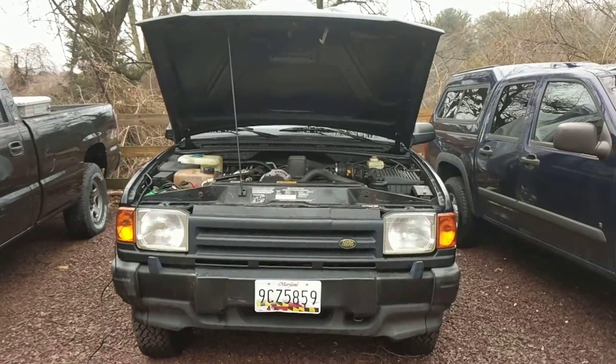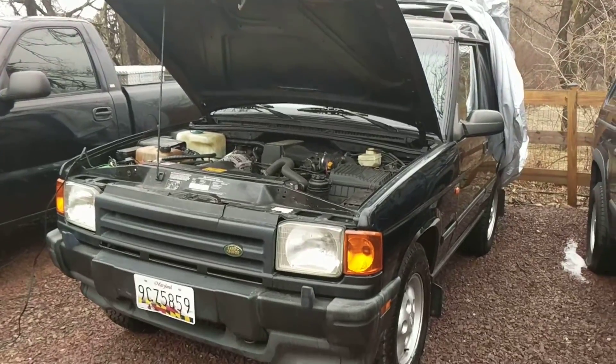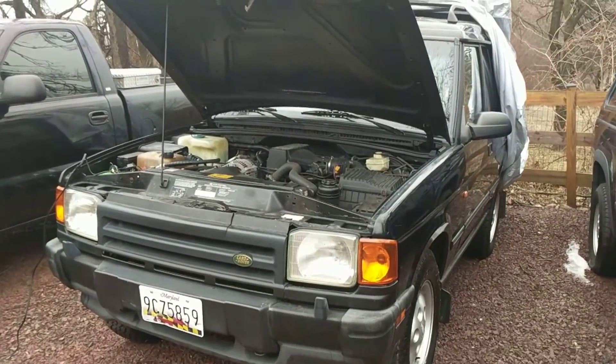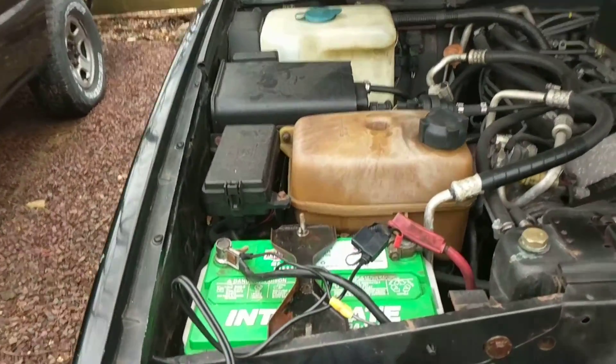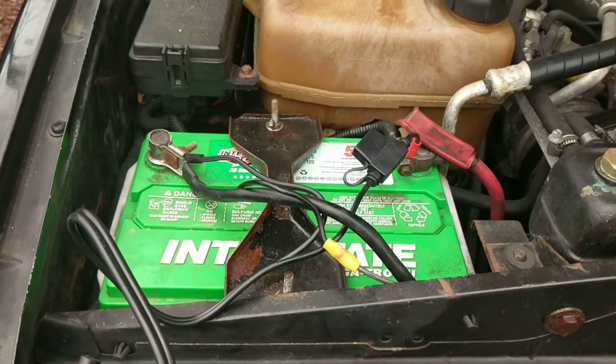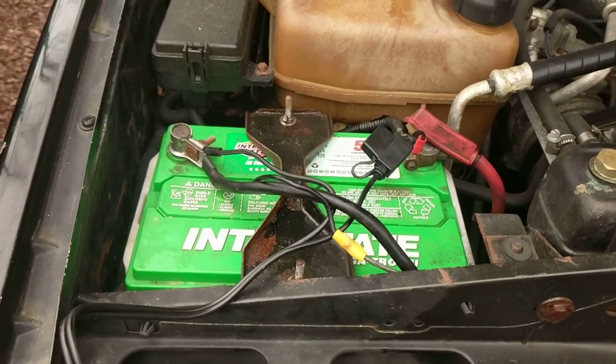But I don't drive it as much. I keep a cover on it when I'm not using it to try to keep it in as stock and original condition as I can. But when the battery drains, it's a huge pain. So I didn't want to have it hooked to the house for power, even though I could run a long extension cord — I just didn't feel comfortable doing that.